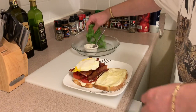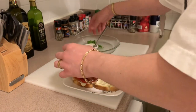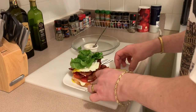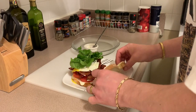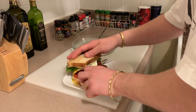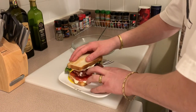Then we're going to go on with our lettuce. I can't wait for the cross section on this one.